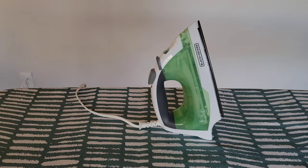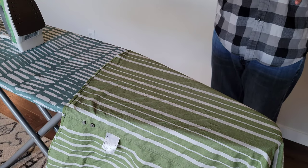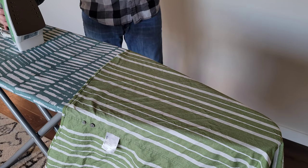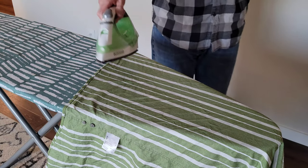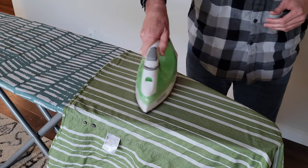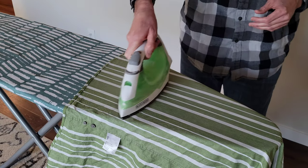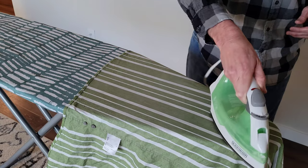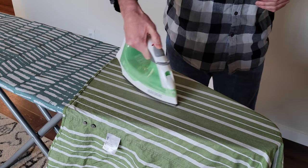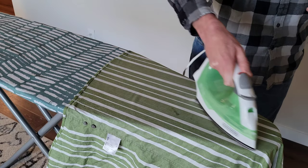It's been about two minutes. You can see the shirt here is pretty wrinkled, so let's test the iron out and see how well it does. I'm just moving the iron constantly over the shirt because I don't want to burn it. Look at that — it's really getting most of those wrinkles out. Let's test out the spray button and get some water on the shirt.